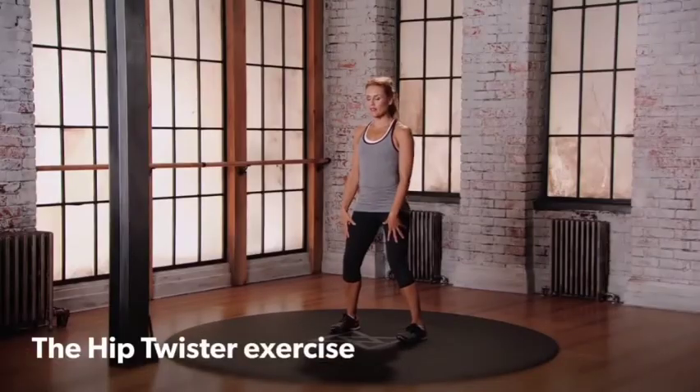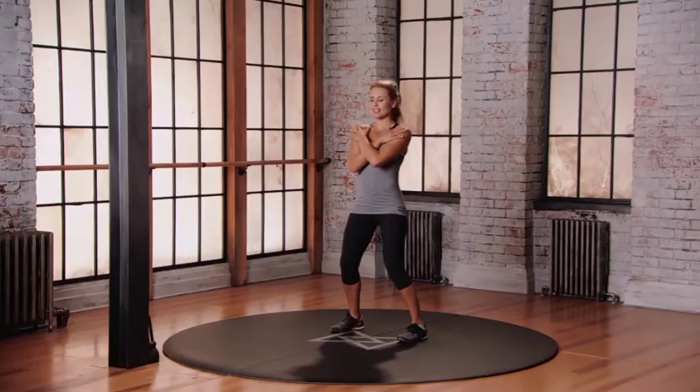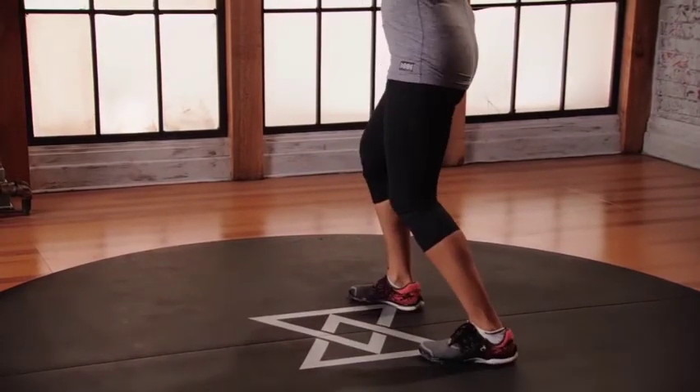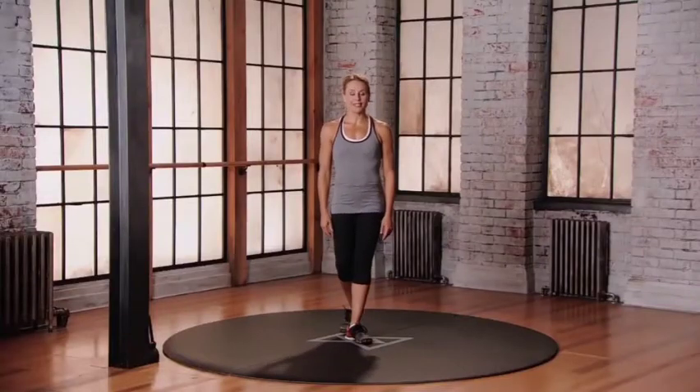Little micro bend into the knees about 15 degrees. Give yourself a hug, come back to center. Place the heels down, lift up the heels, pivot. This is mod two for the hip twister.